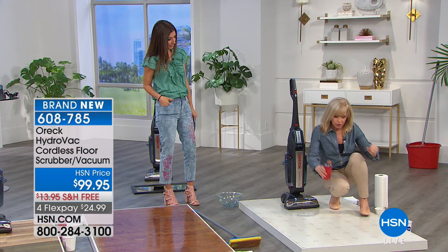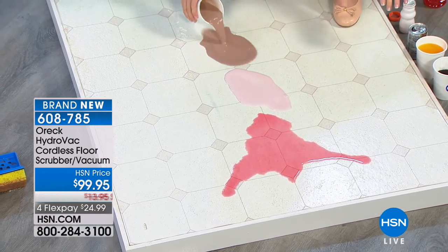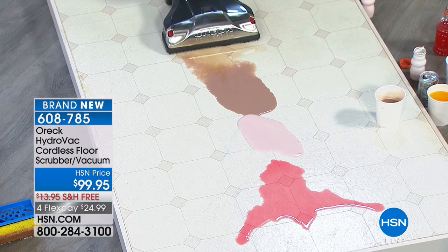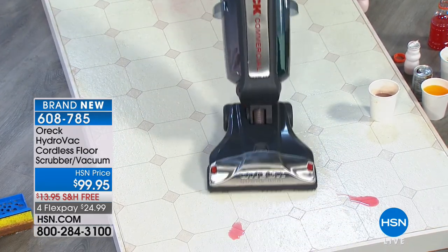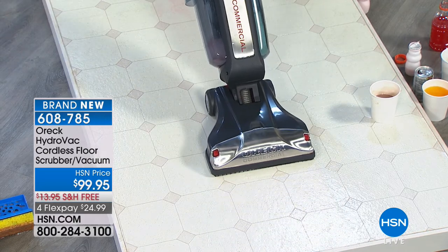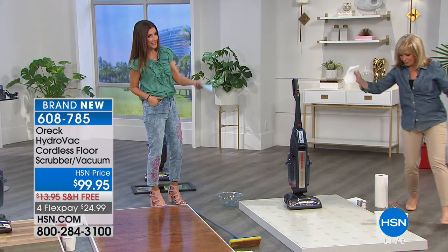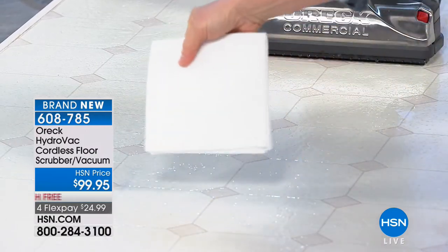We're going to make a big mess — yogurt, something thick, chocolate milk, a little soda. An average morning at my house! No cords — battery powered, a 20-volt battery, which is heavy duty — the same as power tools. It scrubs and dries all in one swoop. No more sticky messes. As I go back, it's drying at the exact same time. It's scrubbing, drying, and suctioning up all the wet messes — all at the same time. It doesn't smear, there's no sticky messes, and it's totally dry.